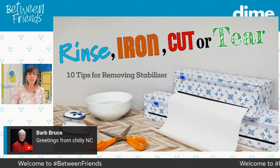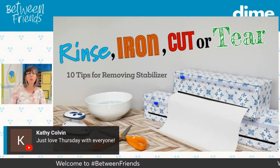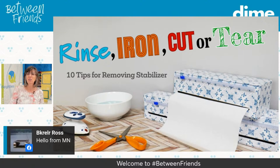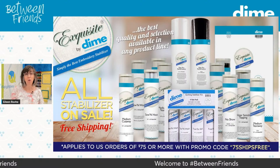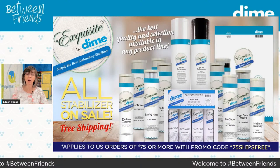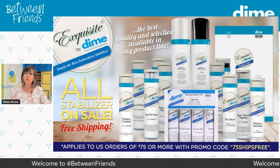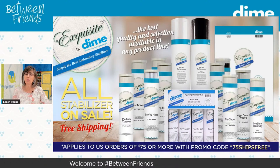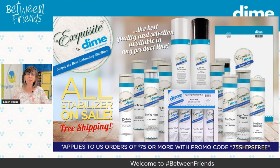Barb Bruce, you're in North Carolina and say it's chilly there. Good weather is coming — if it's coming from the Midwest to the East, it's going to be just gorgeous. We're going to talk all about stabilizers, which is what's on sale this week. All stabilizers are on sale and you get free shipping when you purchase more than $75 worth of any product on Dime. Especially stabilizers, tear away, and cut away — you really need to make sure you have a full inventory in your home.